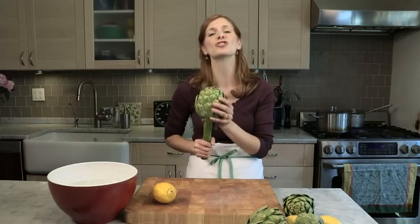Hi, I'm Melissa Clark from The Dining Section and I'll bet that you are a little bit scared of cooking artichokes. Can't say I blame you. I mean really, this is a vegetable that looks just as much like a weapon. But I'm going to show you how to get to the heart of the matter and make really easy artichoke dishes that are delicious.